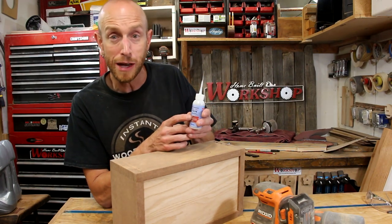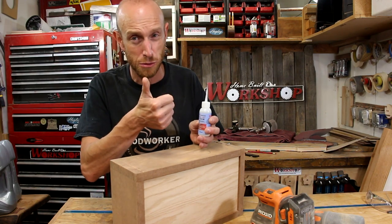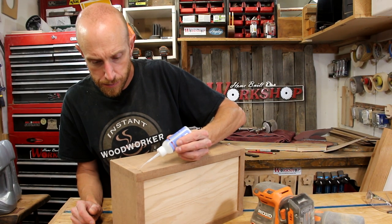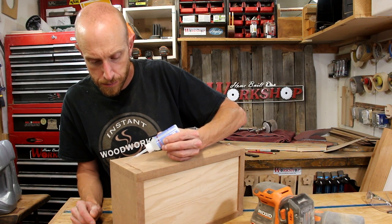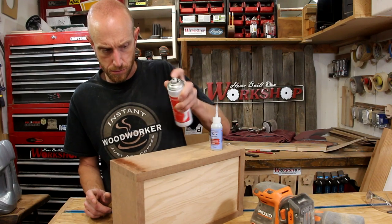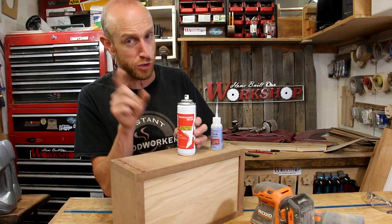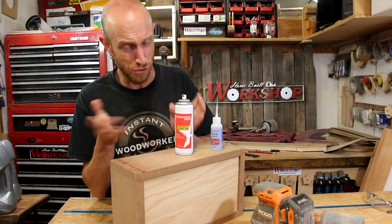The CA glue I'm going to use this time is made by Starbond. My friends over at Starbond sent me some samples to try out — thank you so much Starbond. One of the things I think is really cool is their glues come with these little whip tips. A lot of other manufacturers make you buy these separately, but these are great for guitar work and other fine work where you need a tiny little tip, and they come included. If you're interested in trying some Starbond for yourself, there is an affiliate link down below in the description.